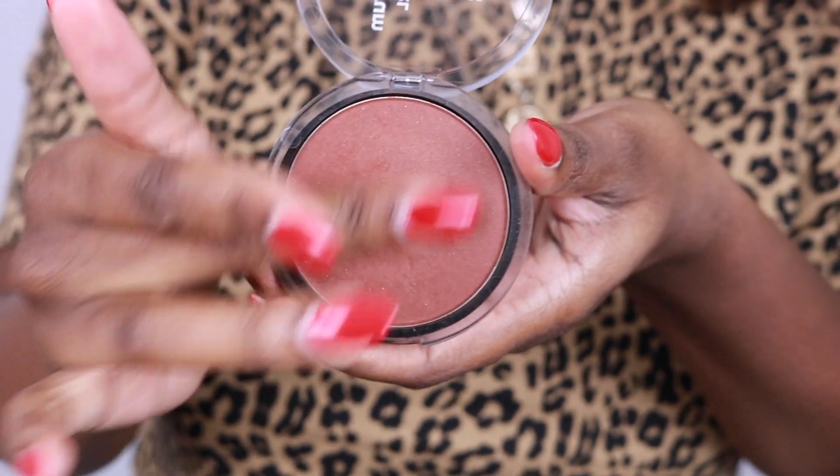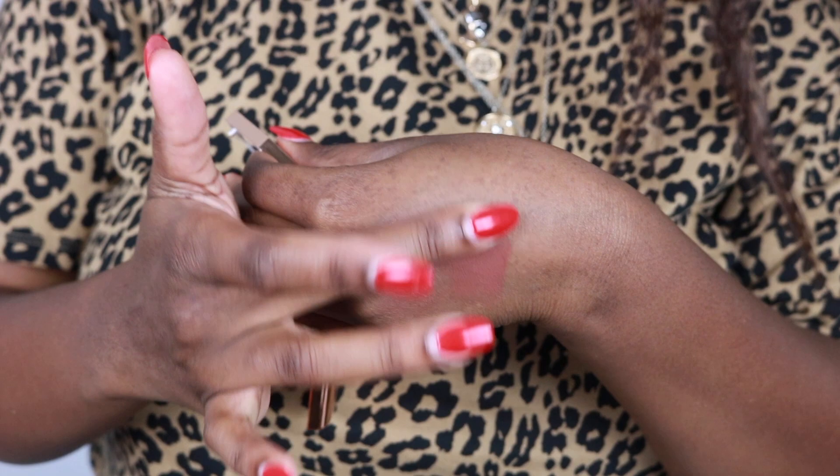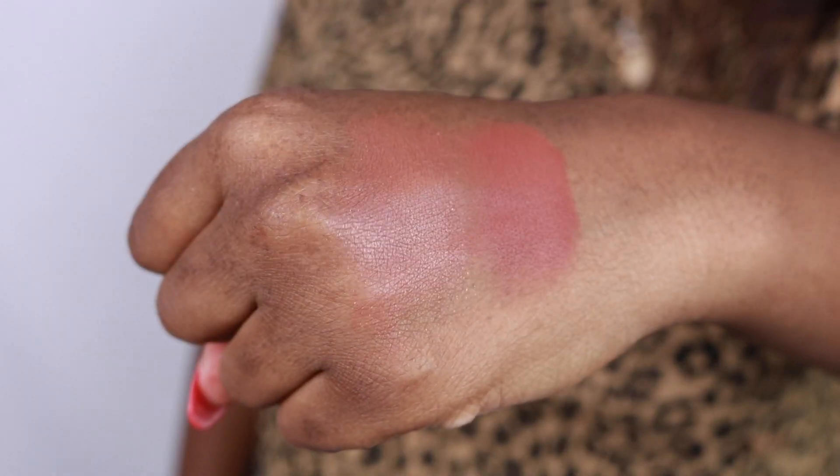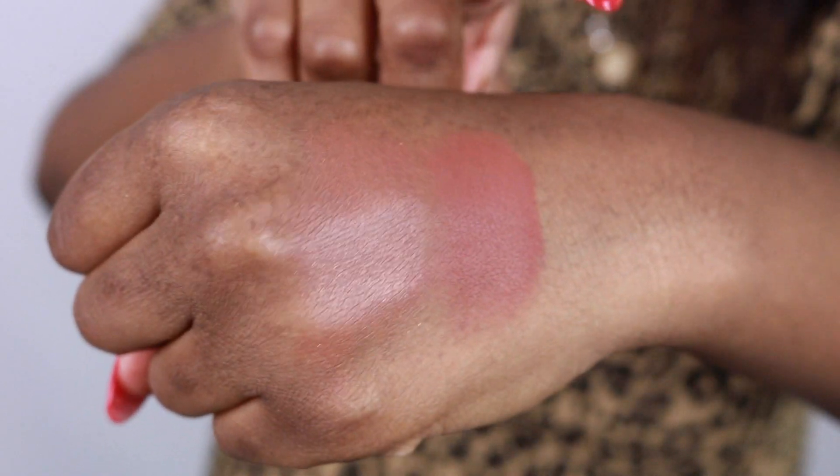This is what it looks like on the skin. I've really been liking it — using it for the past week. I'm going to put the finishing touches on my makeup and then come back with a swatch for you guys. Here's the CoverGirl on this side and the Fenty on this side. This is what my face looks like all done.